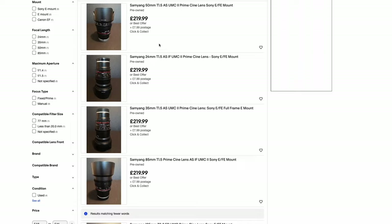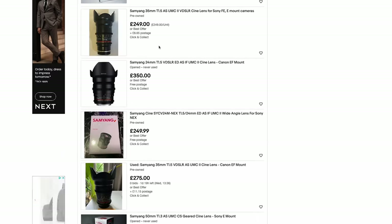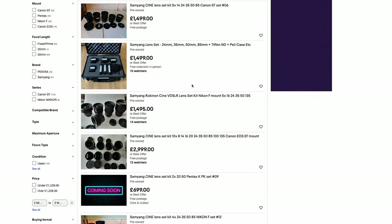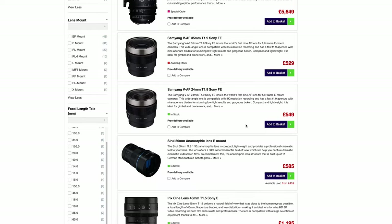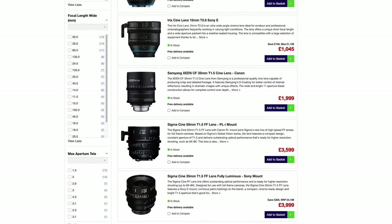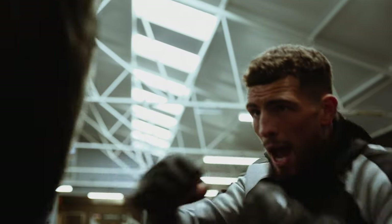When talking about the price of these lenses, they honestly are a steal. You can pick up a set for around £1,200 to £1,500, and if you're buying individually you can get them for as little as £200 each if you shop around online. When comparing to some other brands on the market, you can get a whole set for the cost of one lens, which is absolutely incredible.